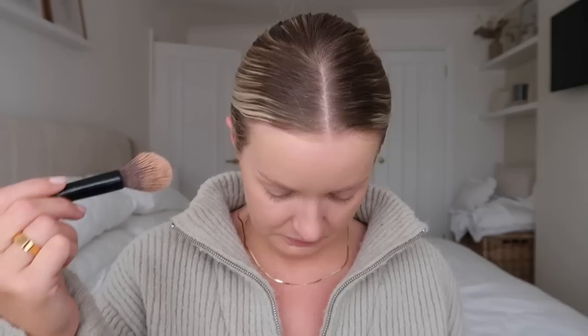I also just go over the foundation to make sure there's no brush marks. This is the Chanel bronzer - the original shade, I think it's 390, Soleil Tan Bronze Universal. I use this all year round. I can't really remember the last time I used a powder bronzer - I just love using the cream one.